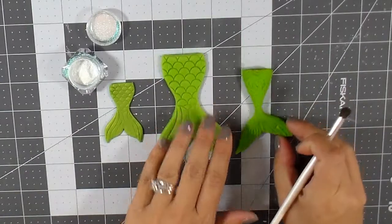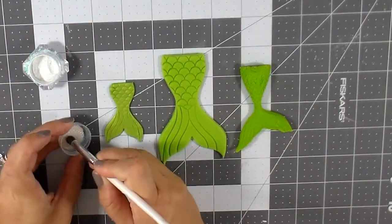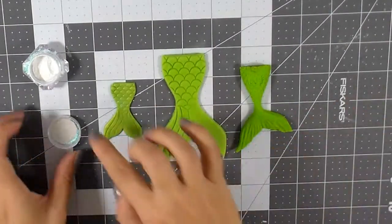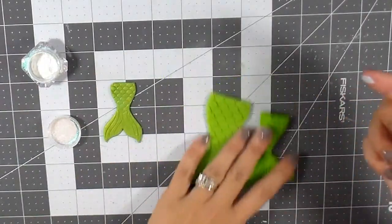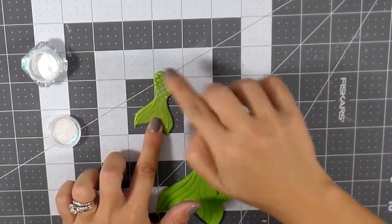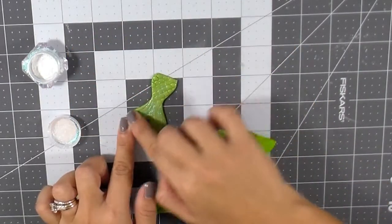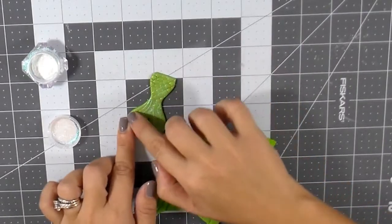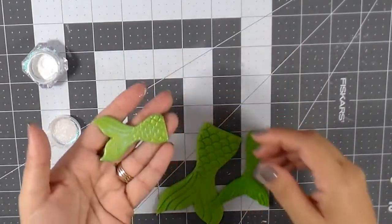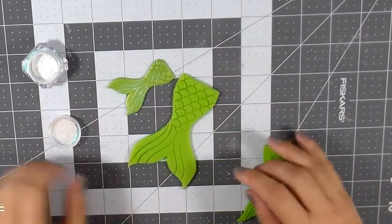So let's see how these powders work with each of the three clays — polymer clay, cold porcelain, and the Chinese soft clay. I like to apply this with my hand because I think it looks so much prettier. It gets into all the places and look how beautiful it is — it gives such life! Look at that — I hope you guys can see it in the video.